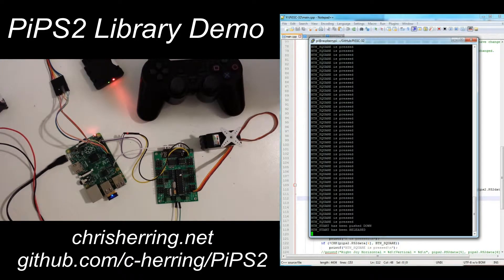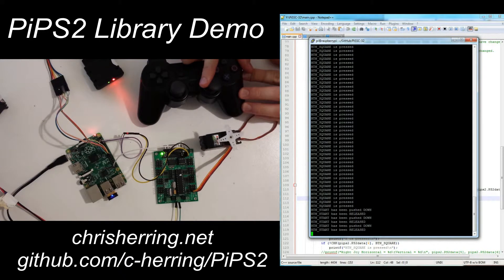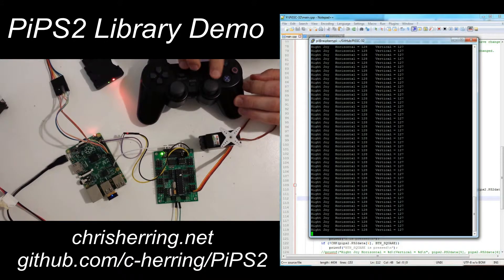When I release it, it detects that it's been released — push down, release, push down, release. And if I turn on the servo controller, you can see when I move the joystick, the servo just varies linearly with the position of the right joystick. And if I hold down R2, you can see what the actual analog value is.